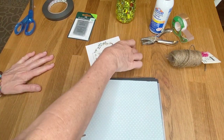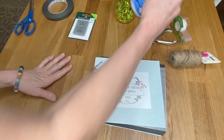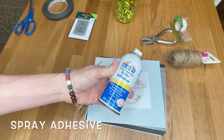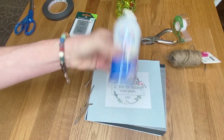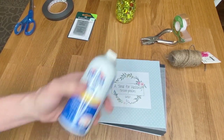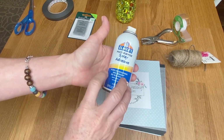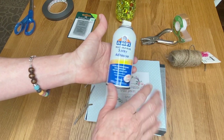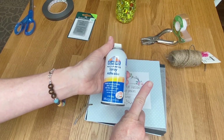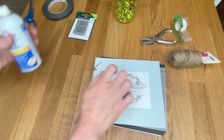To adhere the paper to the cardboard, I use spray adhesive — just one made by Elmer's. You shake it up like spray paint. I like this one because it allows for repositioning if you get it wrong. It's fast tack and dries clear. I take it outside to spray it.